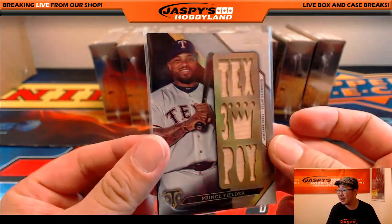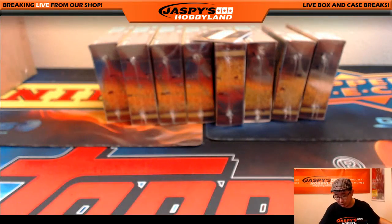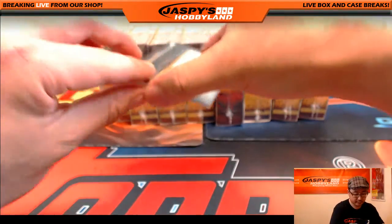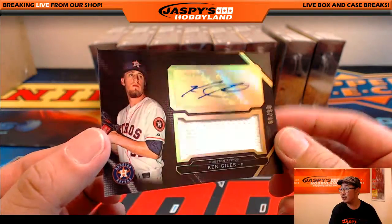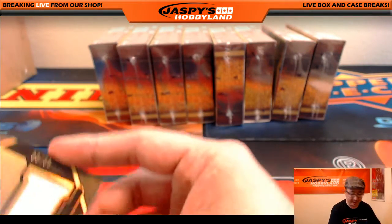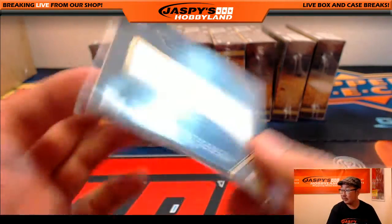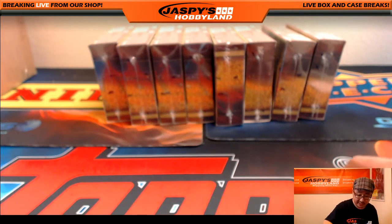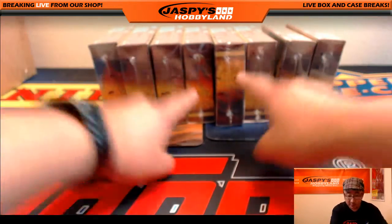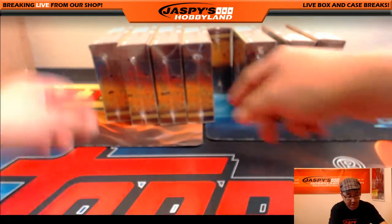And we've got Ken Giles, 65 out of 99, jersey and auto, Ken Giles. Fielder is done — that's crazy. Houston Astros going out — will help you with that one too, with the Texas teams. Alright, this box right here I'm going to move over because we're going to do that last. That's the special upside down box.